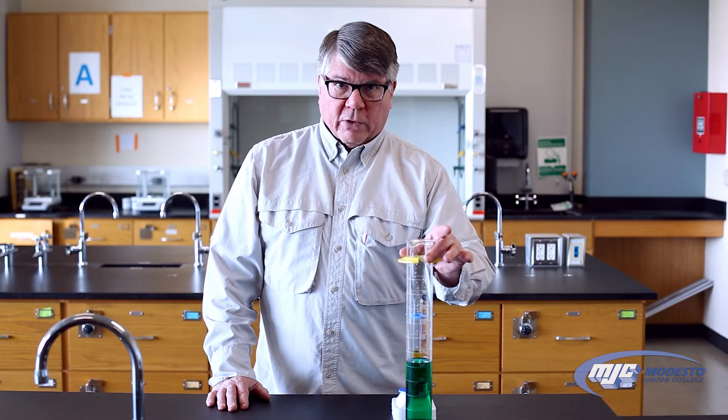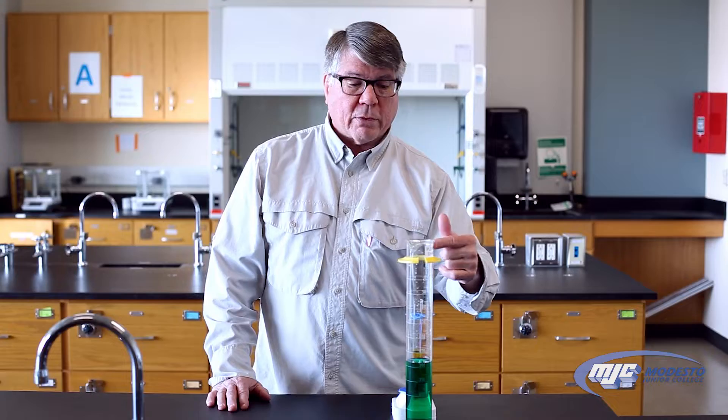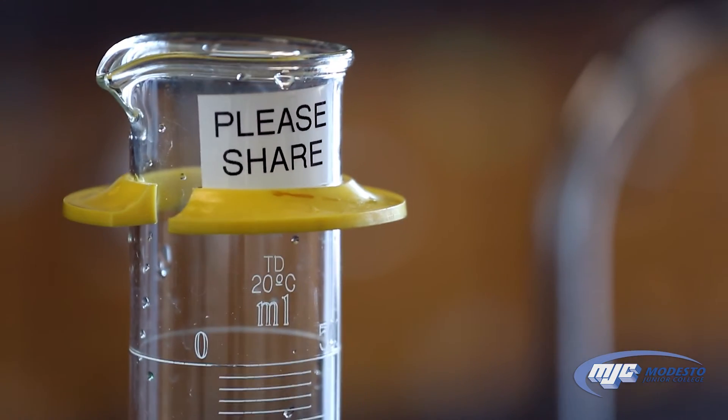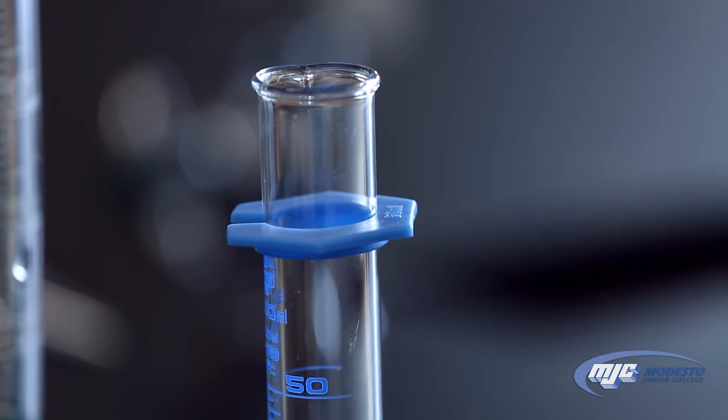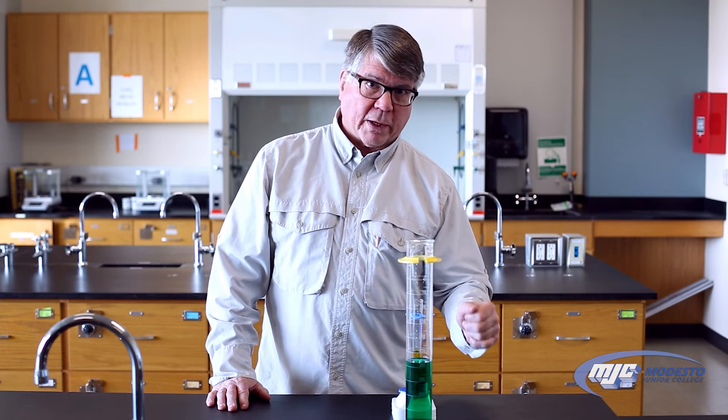You see these plastic rings here — they are not for reading the graduated cylinder, but rather they're to prevent it from breaking if it tips over. If this were to fall over, this ring would hit and prevent the graduated cylinder from breaking, so they should always be up towards the top somewhere.